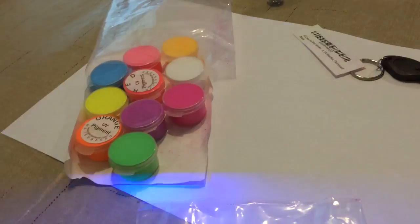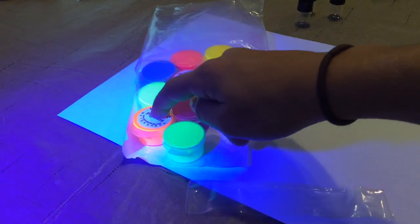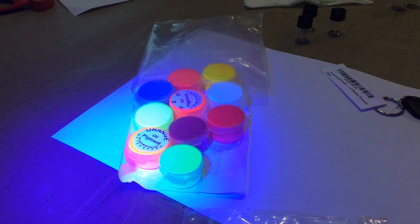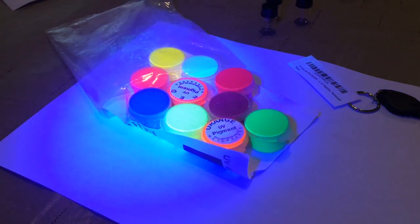Let's check it out with the bigger light. Whoa, that does glow pretty good! The white doesn't seem to glow very much, neither does the blue. All right, we'll have to open them up and check it out.